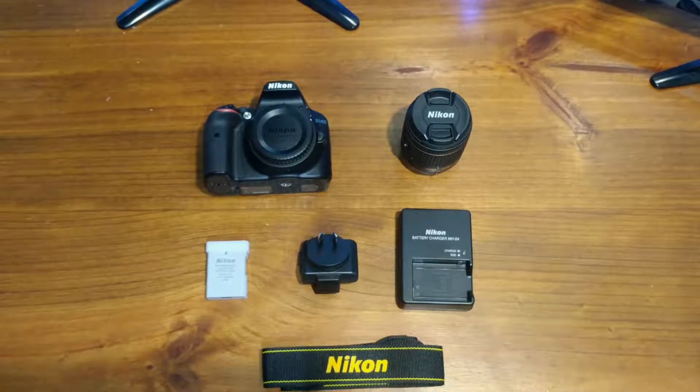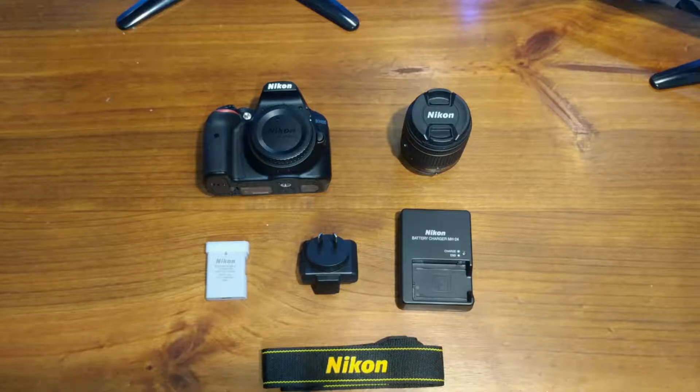So that's everything you get in the D3400 package: the camera, the lens, the battery, the charger for the battery, and the strap. That about wraps up everything — this is just a quick unboxing. I'll do a review of this camera once I've used it for a few weeks, because as far as I'm aware it's very similar to the D3300 which I already had.